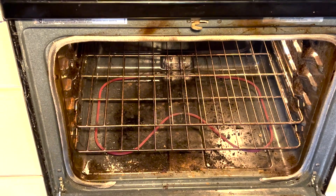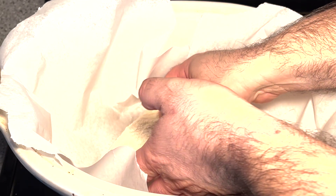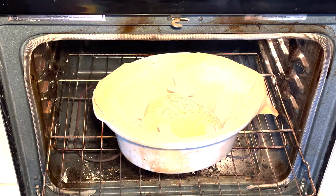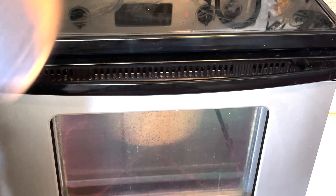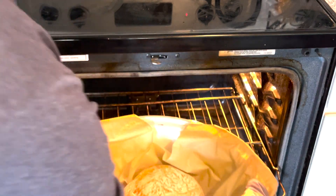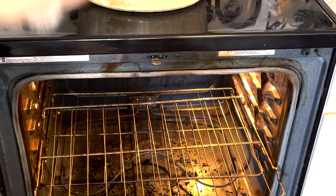Preheat the oven to 450 degrees. When it's ready, take the pot out and place your dough in the center of the preheated pot — I like to line mine with parchment paper. Then bake the dough with the lid on your Dutch oven for about 25 minutes, then remove the lid and bake for a further 18 minutes or until the bread is golden brown. I followed that exactly, and as you can see, it looked great — a nice crispiness on the outside, soft on the inside, and delicious.